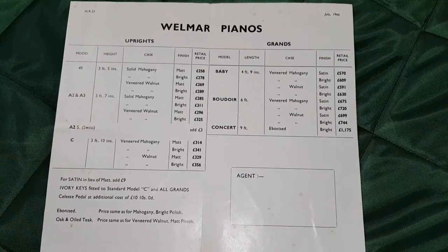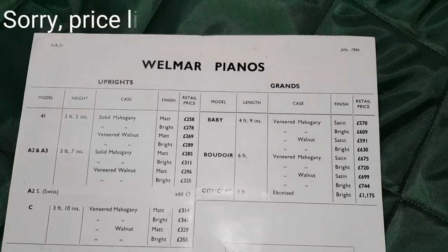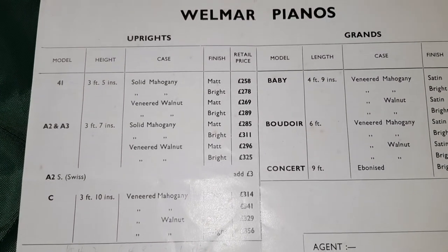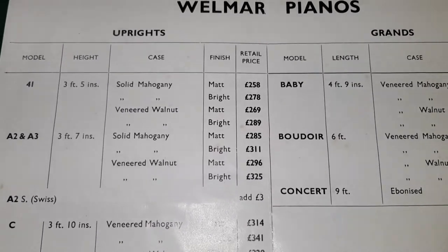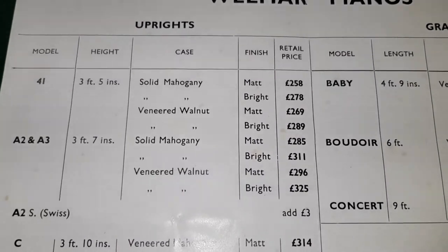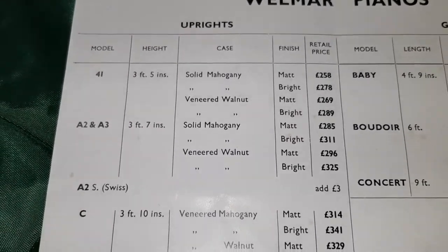If we look at this Wellmar brochure here from 1966, if you look at the top right, we have an A2 and an A3, same height — 3 foot 7 inches — solid mahogany, can be veneered walnut. Solid mahogany at £285, that's about £4,500 equivalent or perhaps £5,000 today. You wouldn't normally get solid mahogany nowadays; it would be veneered.